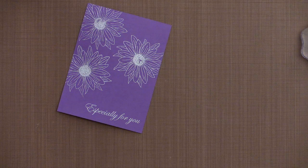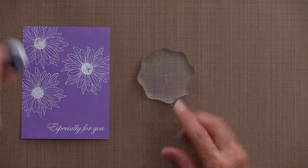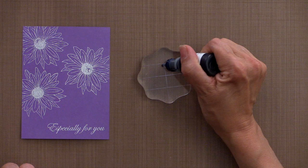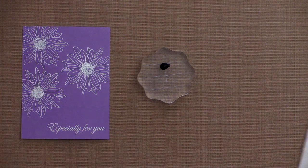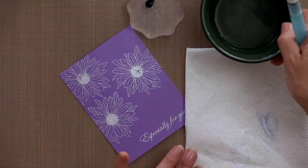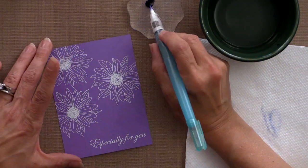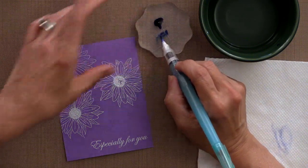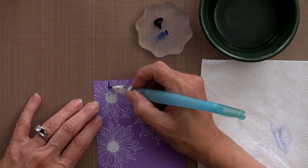For my next step, I'm going to grab that acrylic block. I'm going to take some of the powder blue reinker and just put a dot or two onto the block. Then I'm going to grab that water, wet my water brush, rub some of that off, and then pick up a little bit of that powder blue and thin it out a little bit on the block. You can see I'm just kind of thinning it out, and then I'm going to start to paint these flowers.